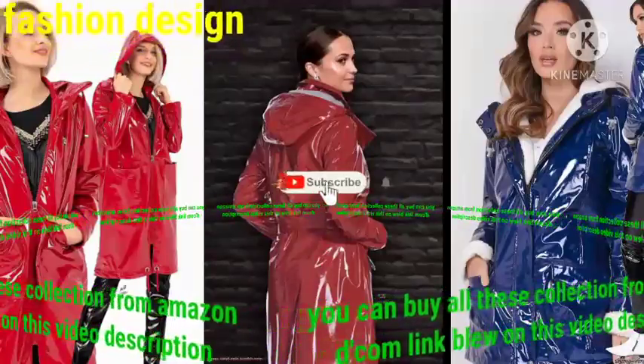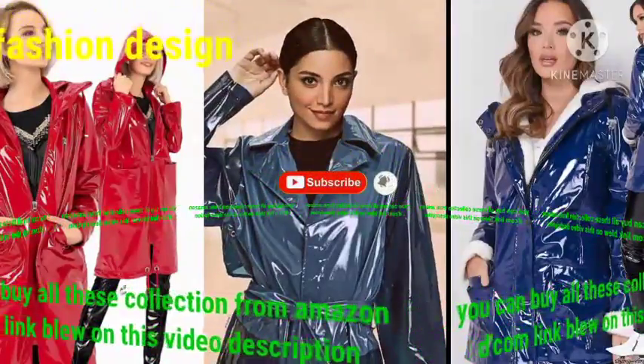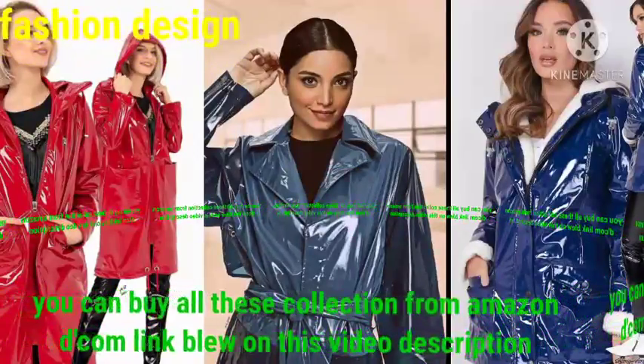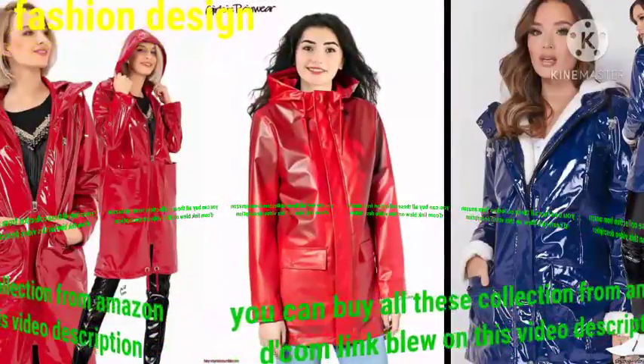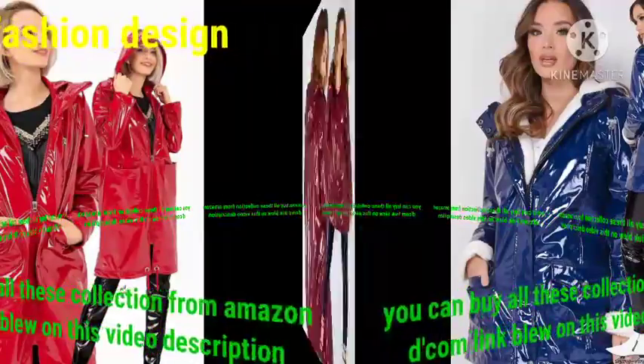Dear friend, I have a limited number of subscribers so I need more subscribers. Please subscribe my channel and share my video with your friends and ask them to subscribe as well. Dear friend, you can get ideas from my best collection — different colors, different and beautiful styles.